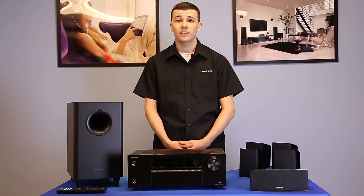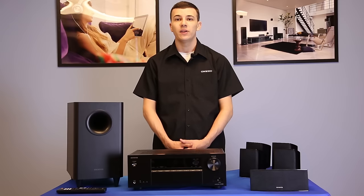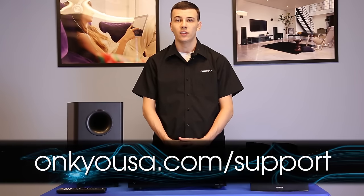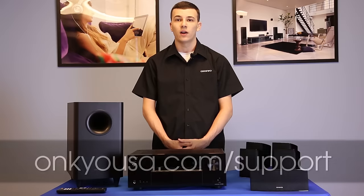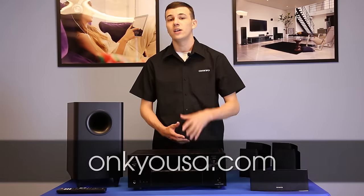Now that all devices are properly attached, you are all set to enjoy endless entertainment from your Onkyo home theater surround sound system. For more information on speaker setup, please consult the manual that came with your home theater package or visit our support site. For information on all our products, head over to onkyousa.com. Thanks for watching and thank you for choosing Onkyo.